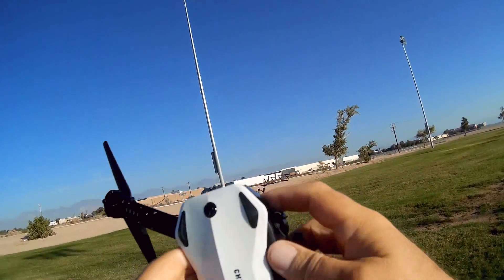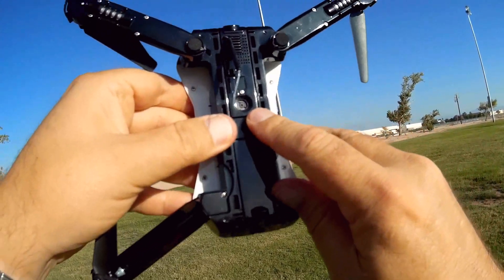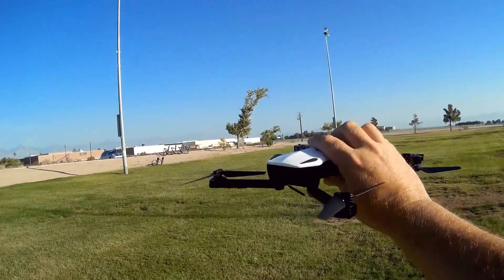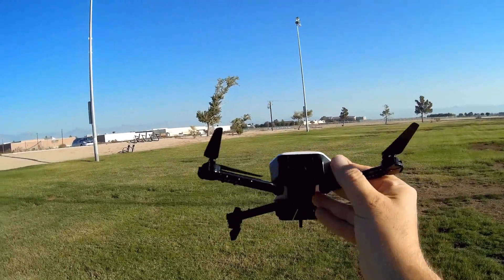We open it up, and in addition to being a compact folding drone, it has optical flow position hold. That means this can easily maintain position, similar to a GPS drone, without you having to provide input to it. It will just hold its position.